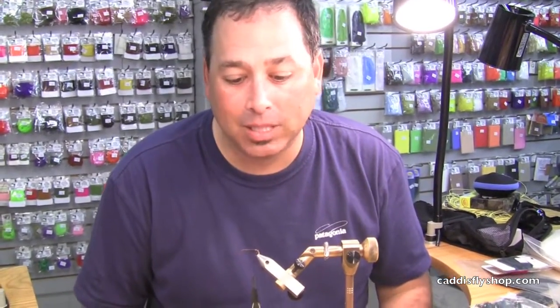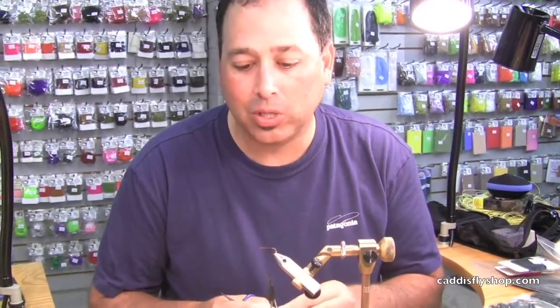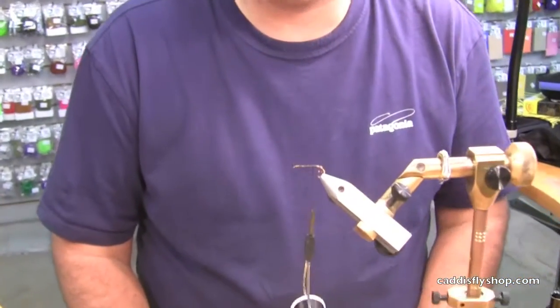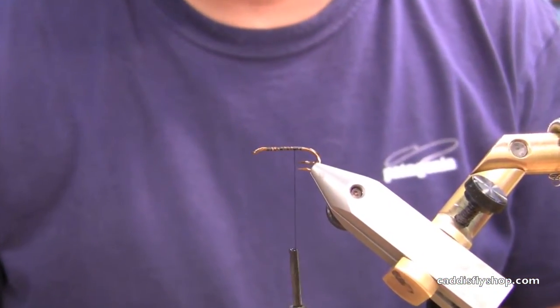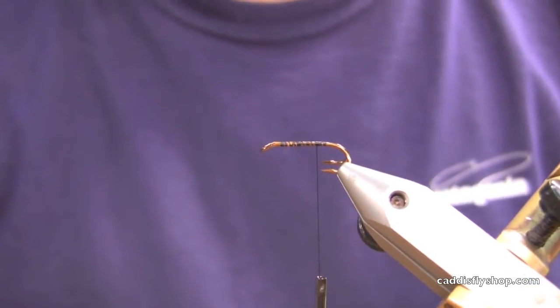Good morning, Tony Torrance here for the Oregon Fly Fishing Blog. It's half-pounder season and we're going to do a couple traditional half-pounder flies. We're starting with an old-school Mustad 3582 BR. These hooks are back — they're difficult to come by. The Caddis has them in stock, limited numbers, so get them while you can.